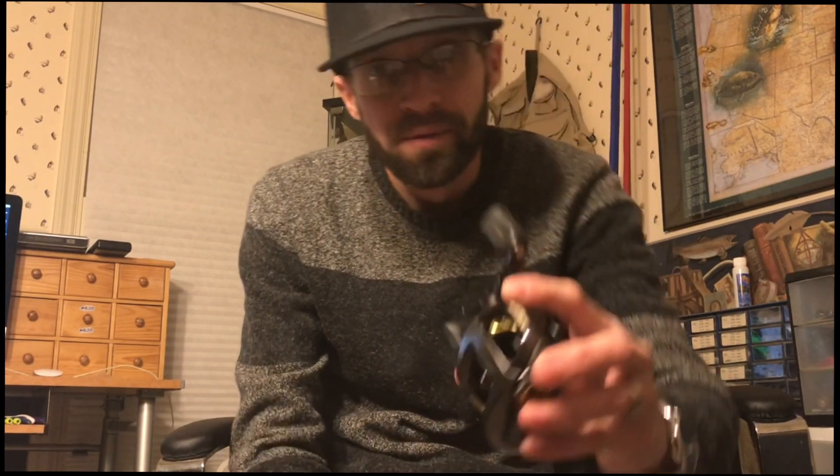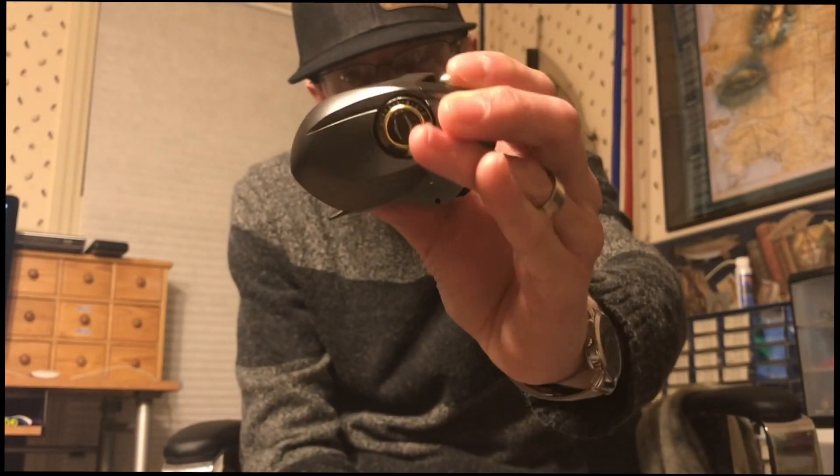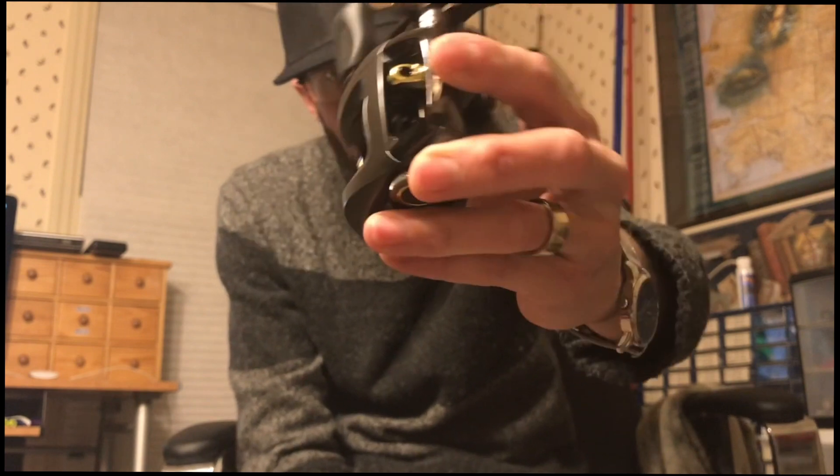Getting schooled - number five. This is kind of an evolution on the pinnacle of Daiwa for the last, oh god, 10 years maybe. This reel right here is where it all started - the Daiwa Steez 103, OG Daiwa Steez.